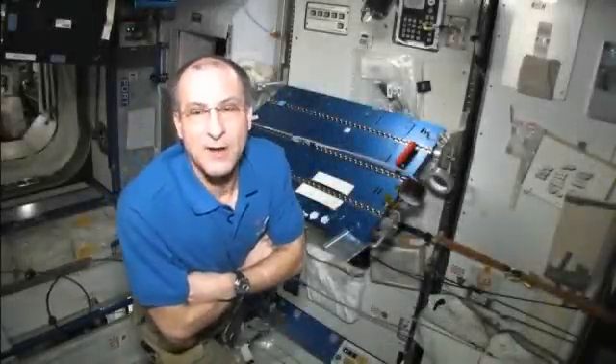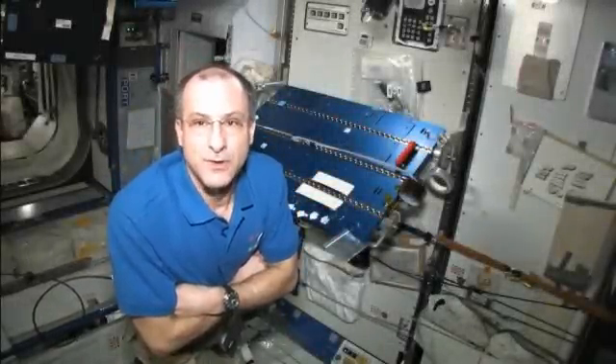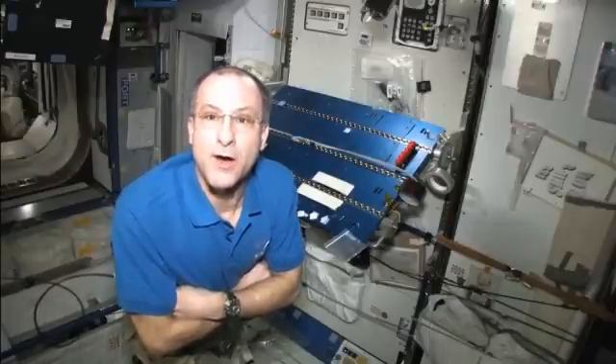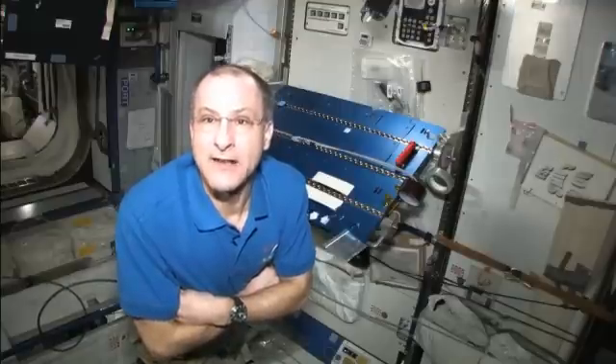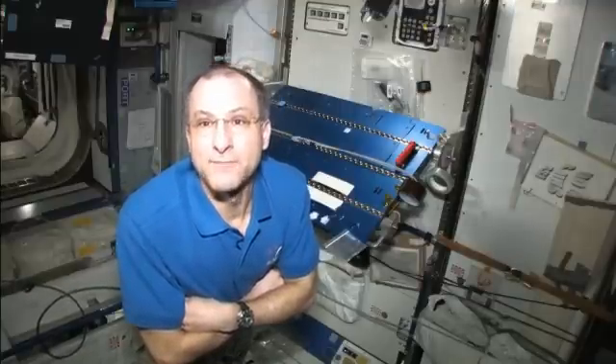I'm Don Pettit. I'm on the International Space Station, and I'm going to show you some interesting observations about water sheets. Here in a weightless environment on the International Space Station, you can make films of pure water. It's like trying to stick a loop in a bottle of water and pulling out a film — you just can't do that on Earth.